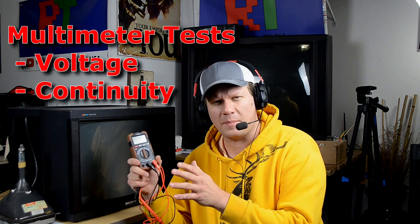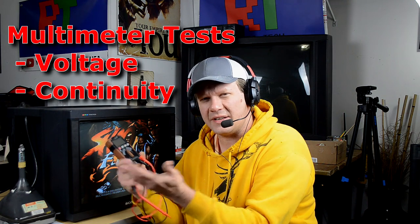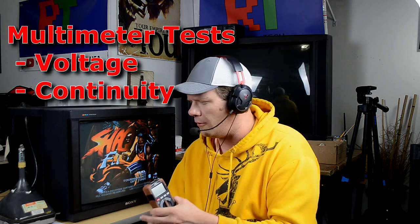Today I'm going to do a first step towards that new goal. We're going to do some troubleshooting and try to figure out what is causing a specific PVM — the 8041Q — to not have the red color on the screen. To do that, all you need is some kind of a meter; nothing special, as long as it reads DC voltage and continuity, which most of them will.